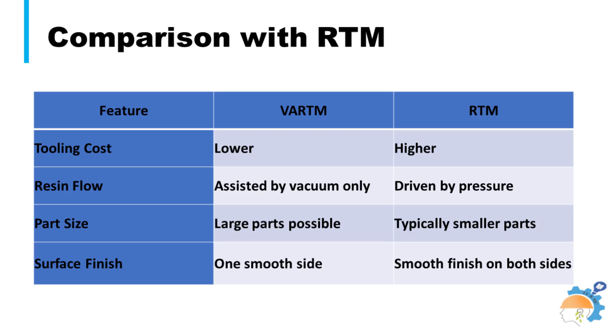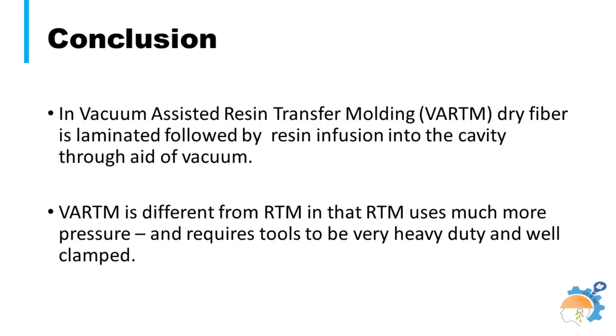RTM and LRTM processes all have the same fiber loading ratio, typically targeting 30% weight fiber and 70% resin. The tooling cost is lower and relatively larger parts can be manufactured through VRTM. However, this process yields one smooth side, in contrast to the RTM process. VRTM is different from RTM as RTM uses much more pressure and requires tools to be very heavy-duty and well-clamped. VRTM can produce high-quality large structures — windmill blades are an excellent example of this process serving the cause of sustainability through use of renewable energy sources.